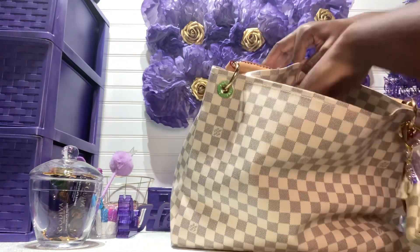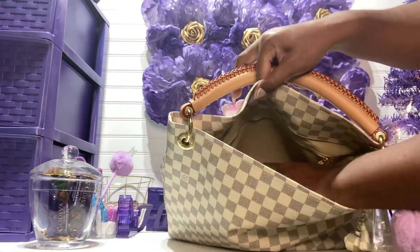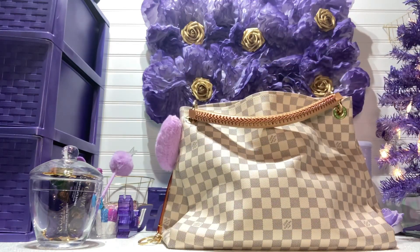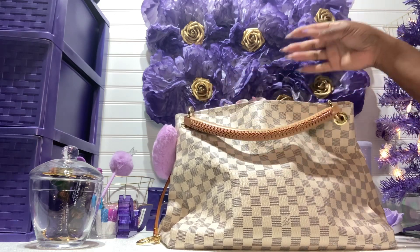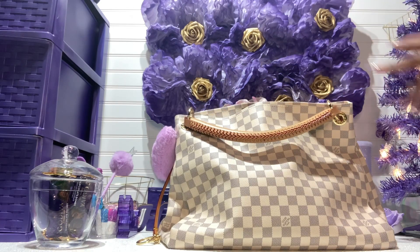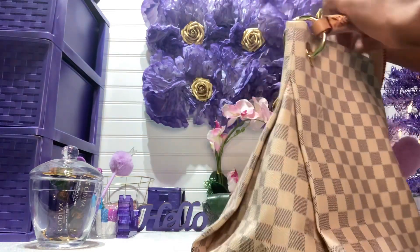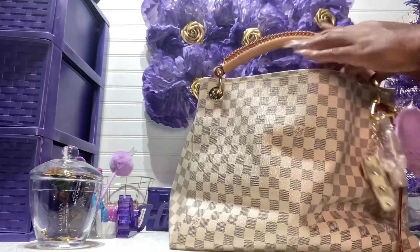That's everything out of the makeup pouch. I also have my pistachios and a lot of loose change in the bottom. Now we're going to go through all the pockets — it has a lot of pockets. The reason I'm really upset is that if the braided strap wasn't so heavy and hurting my shoulder, this would be a perfect bag because it has so many pockets — three on each side plus a zip pocket. Why did the braided strap have to hurt so much?